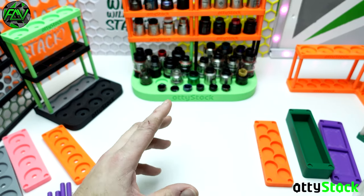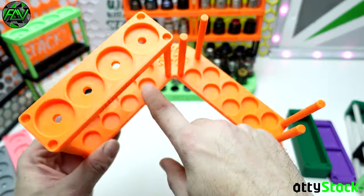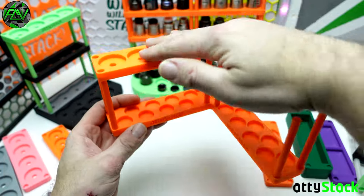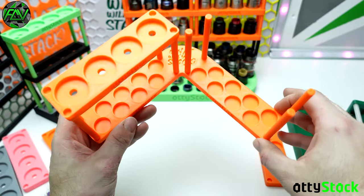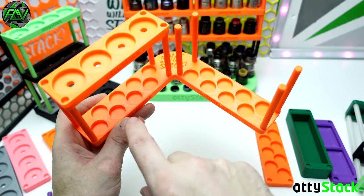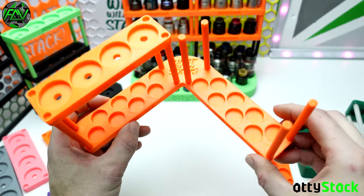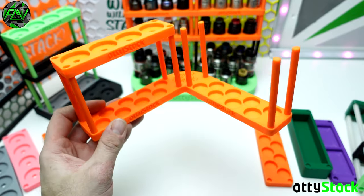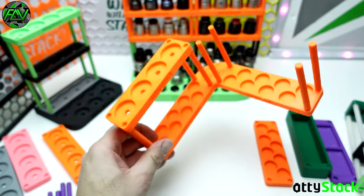Things coming up in the future for AttiStack: orange is going to be added to the website very very soon. We're also working on a corner piece - a little corner piece which you can have on a corner of a shelf and then stack two trays on top of it and go however you like. The difficulty with the corner piece is there are so many different options you can have at the base - all batteries, tanks and batteries, drippers and batteries - it can get very confusing. But the corner piece is possibly coming out very soon.